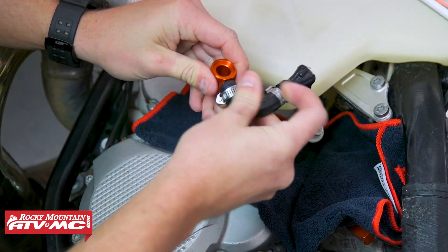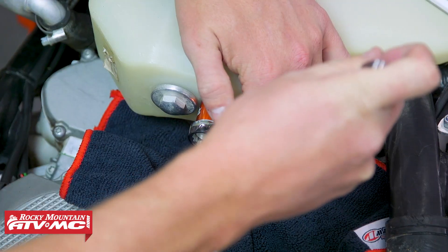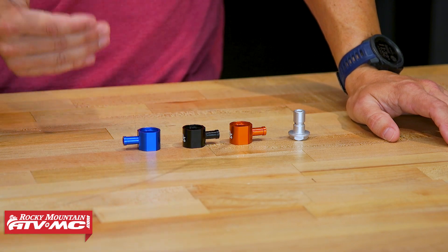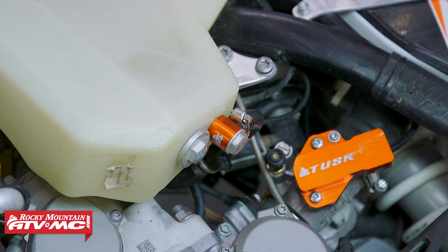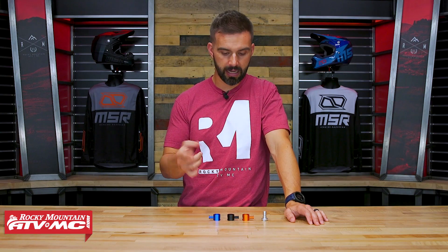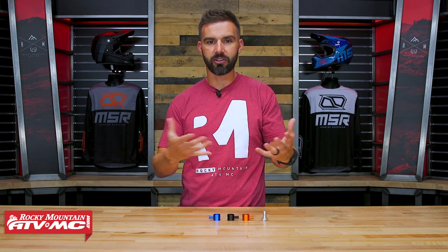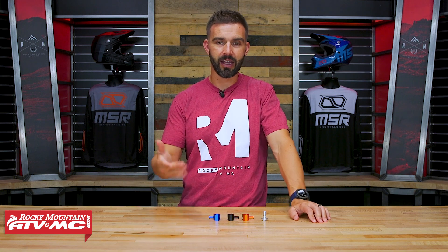So an easy way to reinforce that and make it stronger, and just for better looks, pick up one of these. You've got three colors — there's the blue, black, and orange. It's made from anodized aluminum. It is billet, so super strong. They look good. It will come with one hose clamp. If you want to avoid any possible reasons why you might get stranded on the trail for something as simple as this, then grab one.